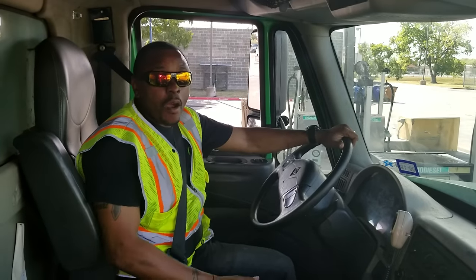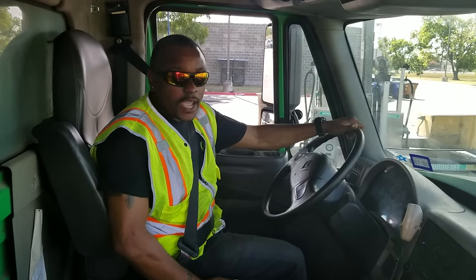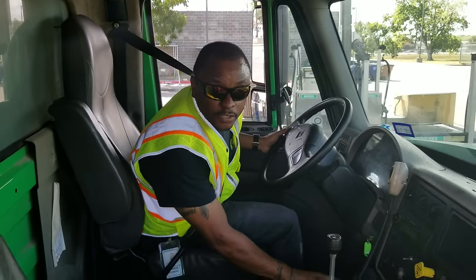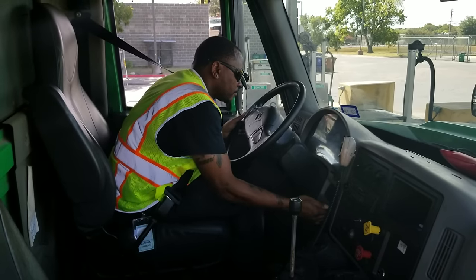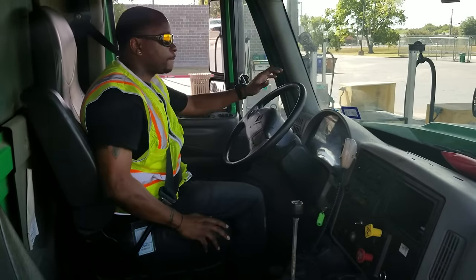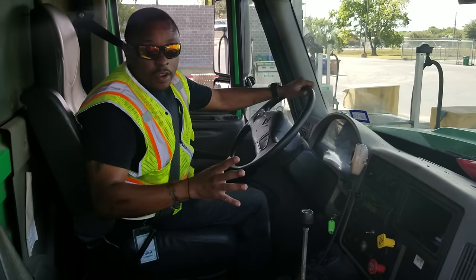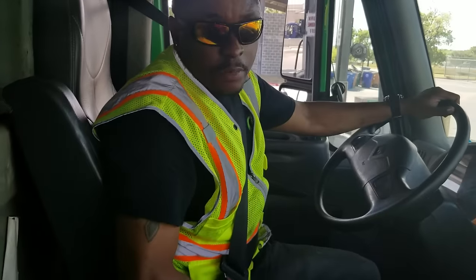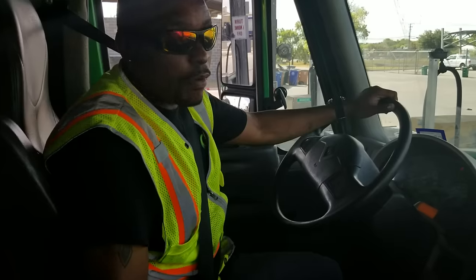Now we're back inside. I'm going to perform a safe start, and the first thing I'll be checking are my instrument panel gauges. Safe start means my vehicle is in neutral, my parking brake is engaged, and my wheels are also chocked. I also want to note that my ABS light has come on, illuminated, and has now gone off, letting me know that the ABS light is working and the anti-lock braking system is engaged and working properly.